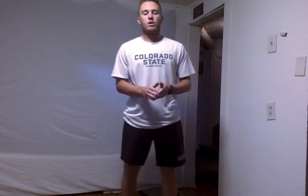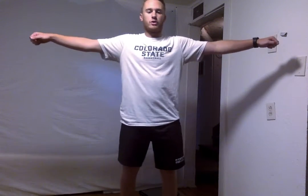Alright, the next thing we're going to do are some arm circles. So go ahead and put your arms out. We're going to start small and work our way to get bigger. Slightly get bigger until you're going full arm circles. We'll do this for about 5 more seconds — 5, 4, 3, 2, and done.